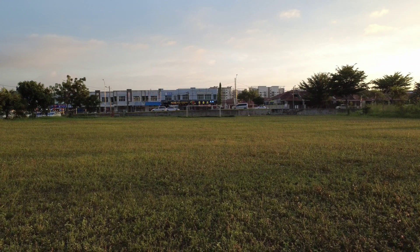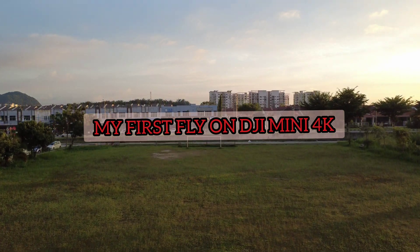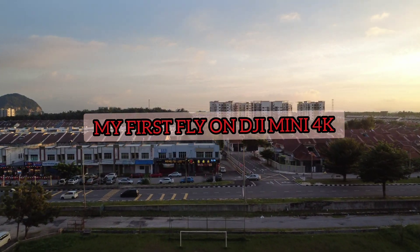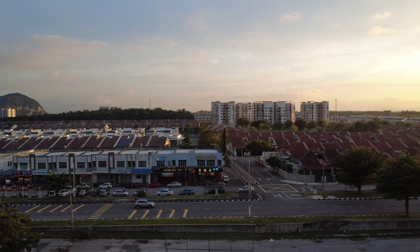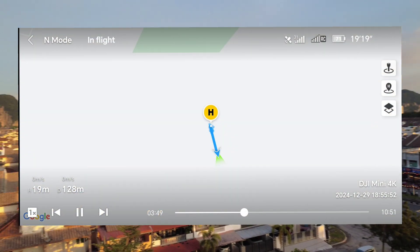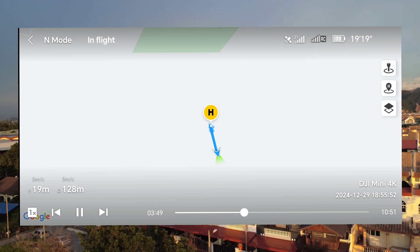This is the footage from two days before when I flew nearby to the airport. During that flight I flew around 120 to 128 meters distance and the height was around 20 meters.